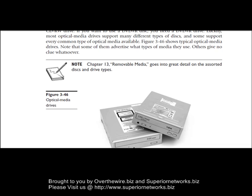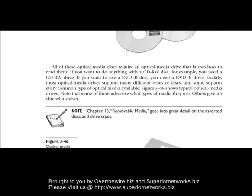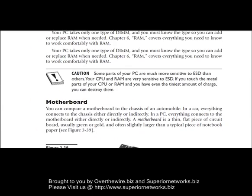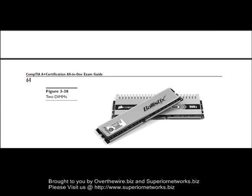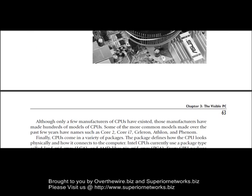Hi, this is the second half of the tutorial on the A-Plus certification, and we're talking about the visible computer itself. Now we're going to get into the motherboard. We talked about the exterior — the back, the front, basically just the outside portion of the actual machine. Now we're going to get into the inside portion.